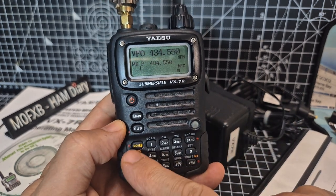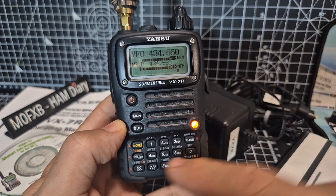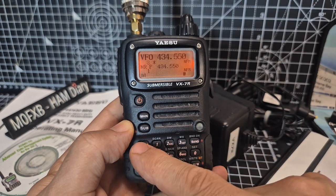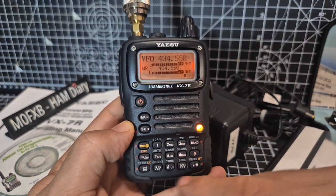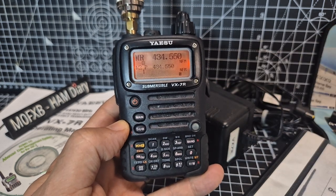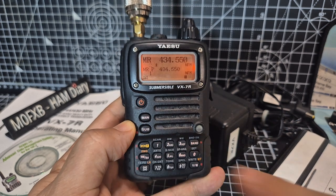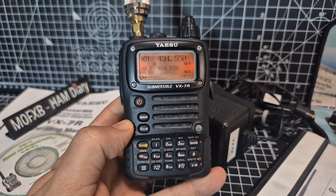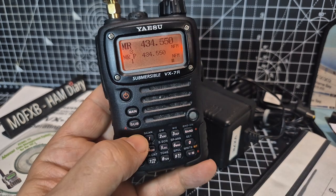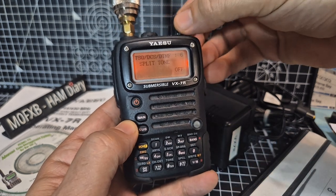Saving a memory is really simple. You go to the frequency, add the shift and everything you like, then hold it down, turn to the channel number you want, and press it again. When you go into memory mode — look, number 3 — it's literally that easy to save a memory. And then to tag it, you have to be in memory mode and hold down MF, then I think you press memory, then set, then turn to 11.